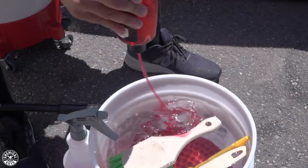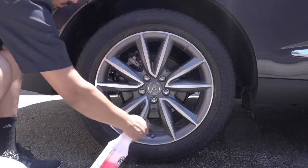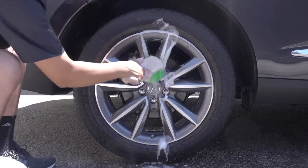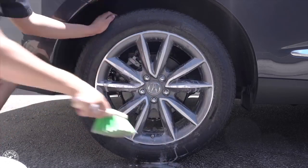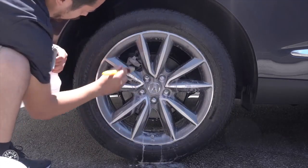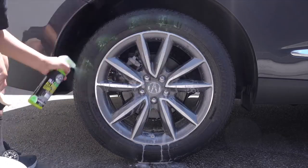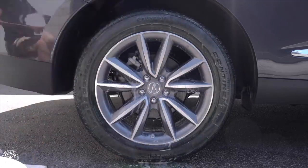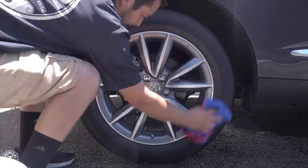Before we begin, I do want to mention that we have already cleaned the wheels before this video. We cleaned them using Diablo Wheel Gel to get all the grime, dirt, and brake dust off the surface so that when we apply our coat of Max Coat, it applies evenly and bonds directly to the surface. Secondly, we cleaned the tires using All Clean, which is a citrus-based all-purpose cleaner that deeply exfoliates the rubber and gets rid of any previous coats of dressing that may interfere with the bond of tire dressing.